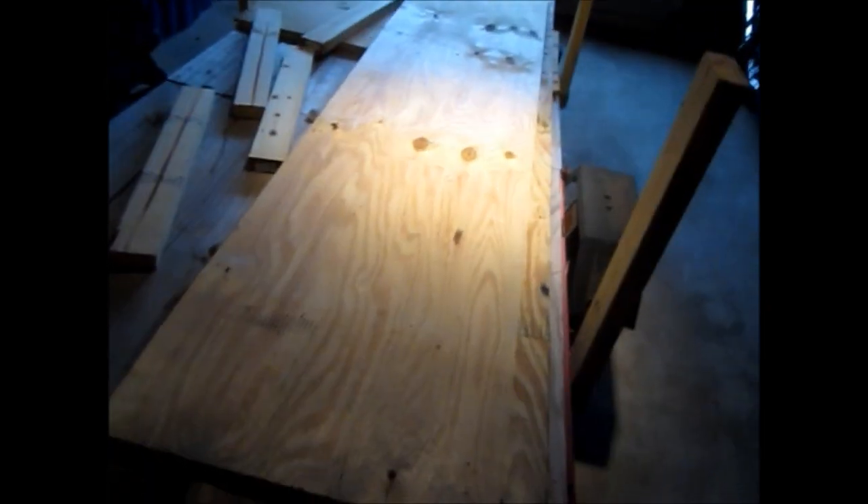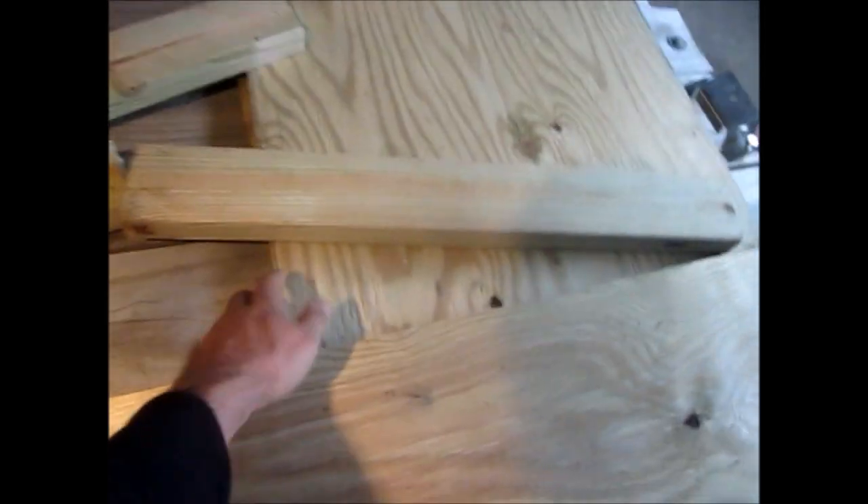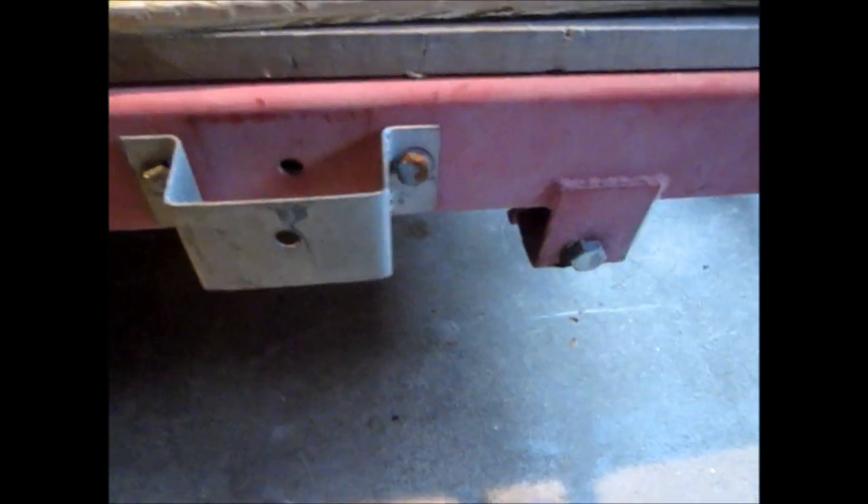I've got all my stuff laid out. I have my sides cut — this is my plywood. These are the two sides there and these two are the front and the back. And these are my 2x4s. The stake clamps that came with the trailer weren't exactly 2x4 friendly — the clamps are barely too small to fit the 2x4. So what I did was just sand down each one nice and evenly on each side.